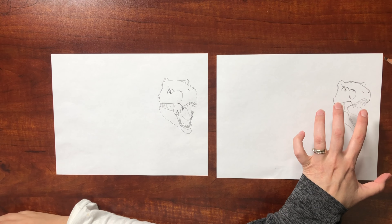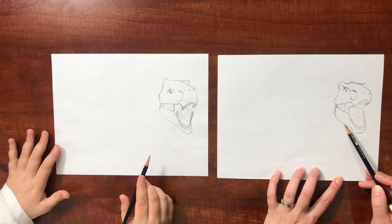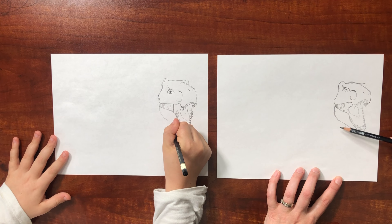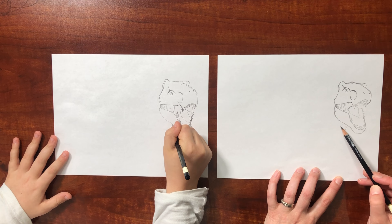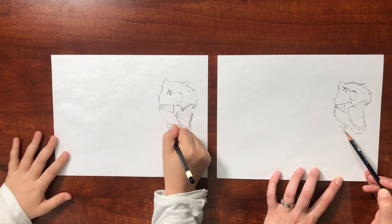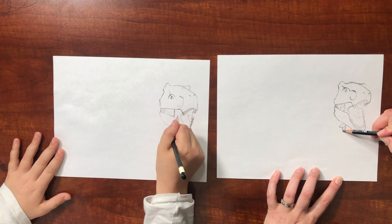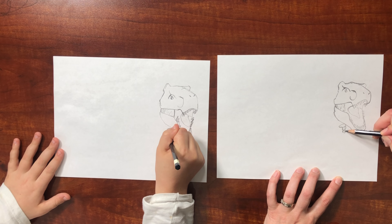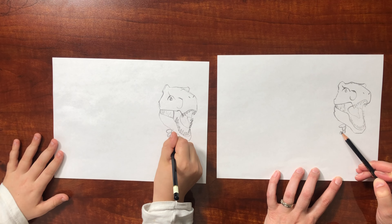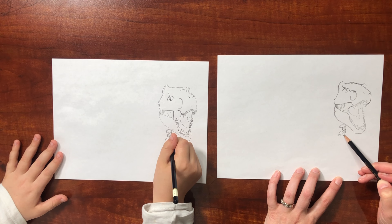Sweet, so we'll come back and shade this at the end. Now we're going to move on to the arms — the arm comes out right about here. I'm going to draw some shapes to help us block it in, so we've got like an oval here, another oval here, and a circle here. Then we can trace around those to help us get the shape of the arm. The claw is like a hook right there — itty bitty arms!